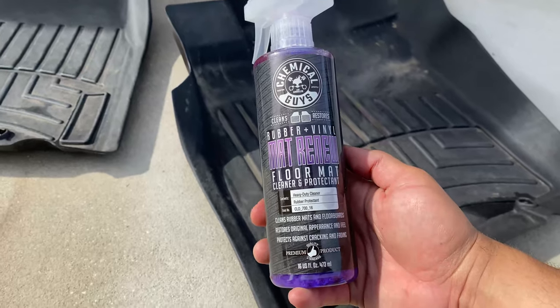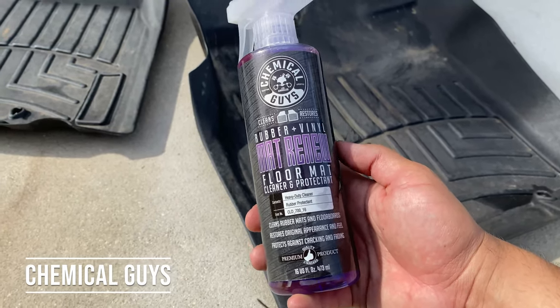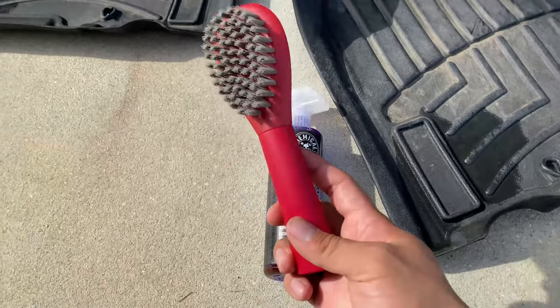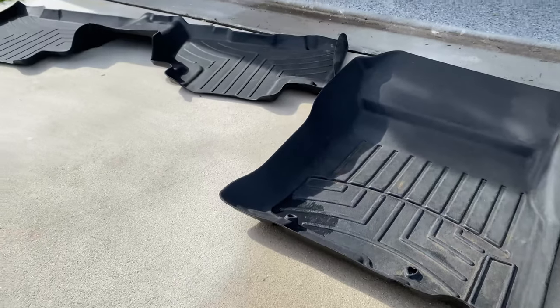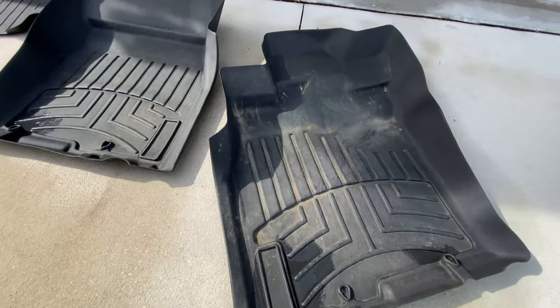I came across Chemical Guys Rubber Vinyl and Mat Renewal floor mat product and I'm going to go ahead and test that out today. I guess the only other things I really need are this brush, water, time, muscle, and grit. So let's get this project going.